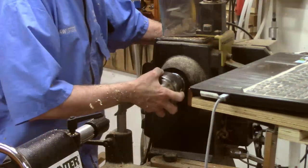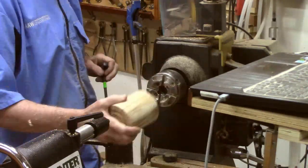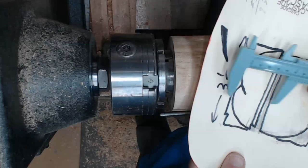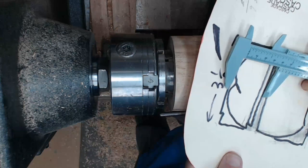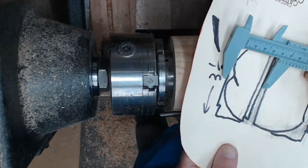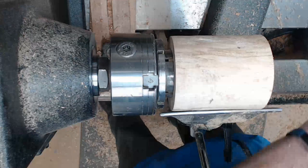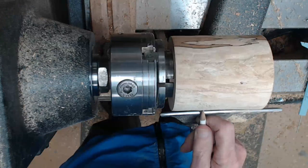I'm using my normal jaws with my Supernova 2. Tighten it down. This shows I'm going to make the lid about 40% of the height of the box. I've got to make sure I leave room for that little bit of a tenon — I'm going to have an infitting lid. So I mark it with a pencil using calipers, measuring in millimeters to get about 40%, and then mark it where I'm going to part it off.